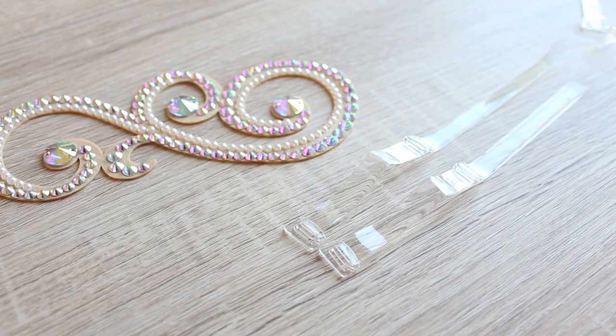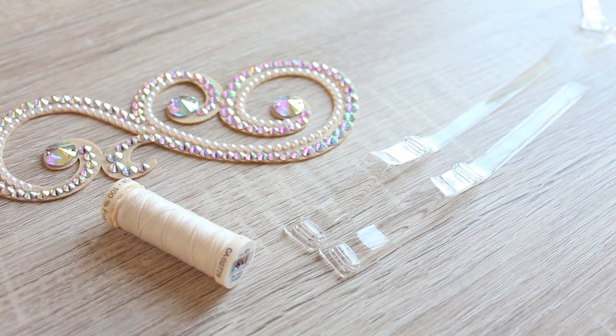You'll also need a clear bra strap, beige color thread, and gem tack glue.